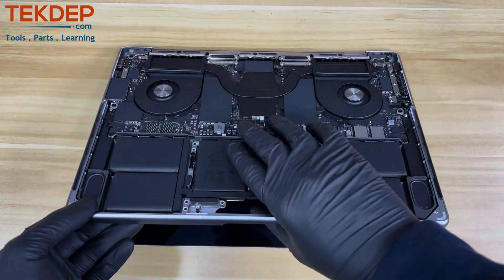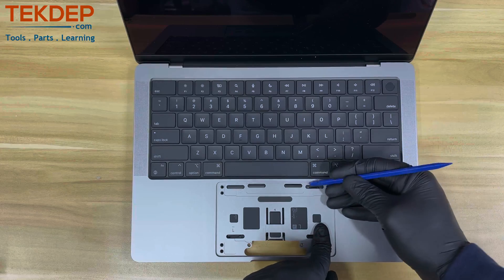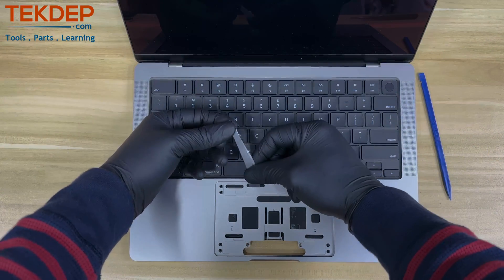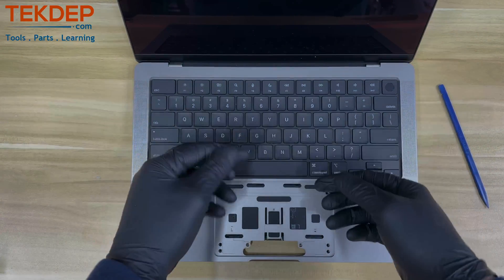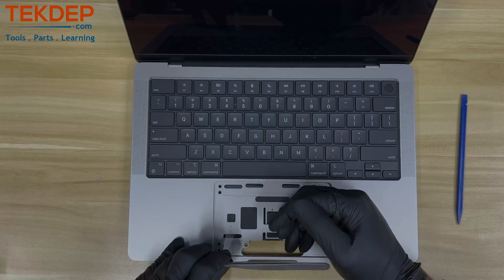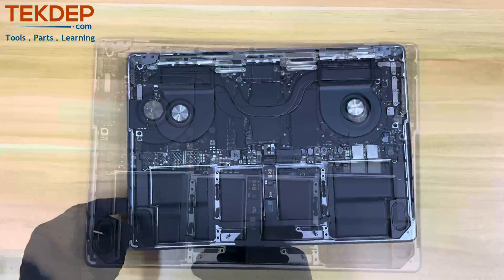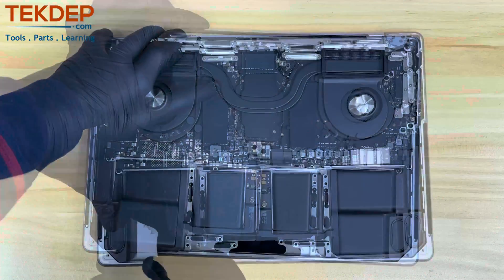Now flip the laptop open in order to access and remove the six other adhesive tabs located within the trackpad area that hold the battery to the chassis. After digging for the tape using my pry tool, I'm using my tweezers to wrap around and pull outward — while making absolutely sure the tweezers do not make contact with the battery. If you've never done this before, I strongly recommend using a plastic pry tool instead of metal tweezers to avoid any damage that could cause fire or injury.